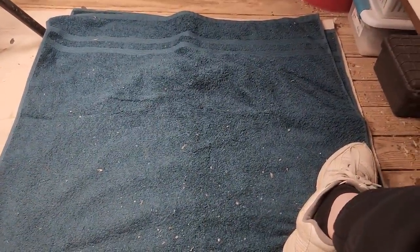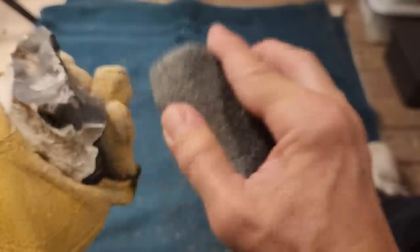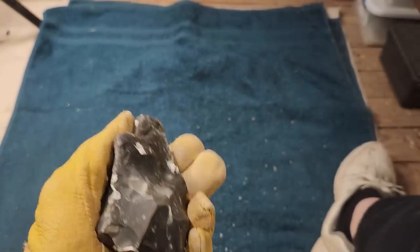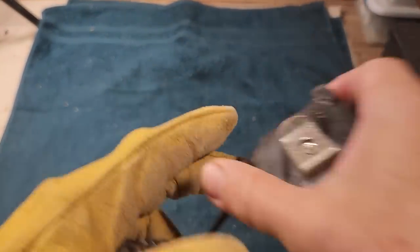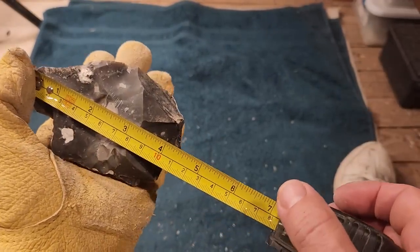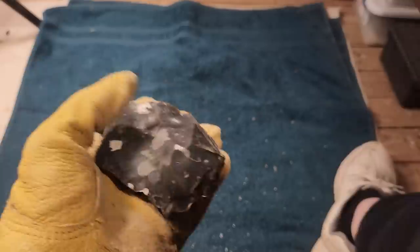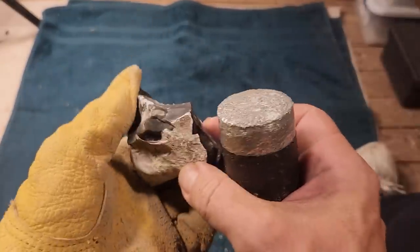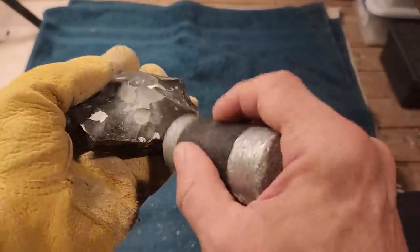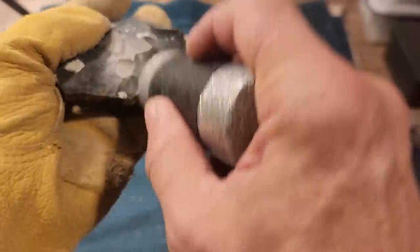Let's adjust the camera just a little bit. What is the size? Four and three-eighths - yeah, 110 millimeters. It looks like it goes in kind of deep. We shall see.